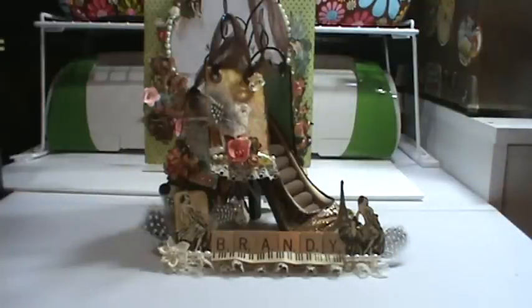But I wanted to show you what I did. This here is the ATC swap and you had to do 2 of 3 sets. So I had to make 6 cards, 2 of each set. They are 2.5 x 3.5 inches in size, so I found that a little bit more challenging due to the size.